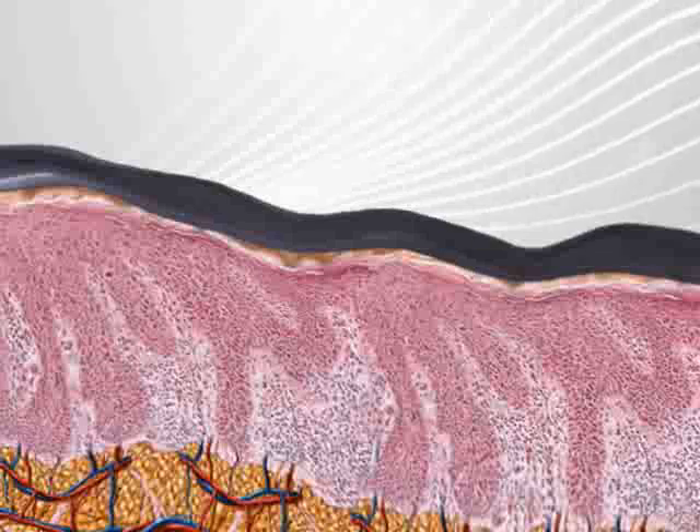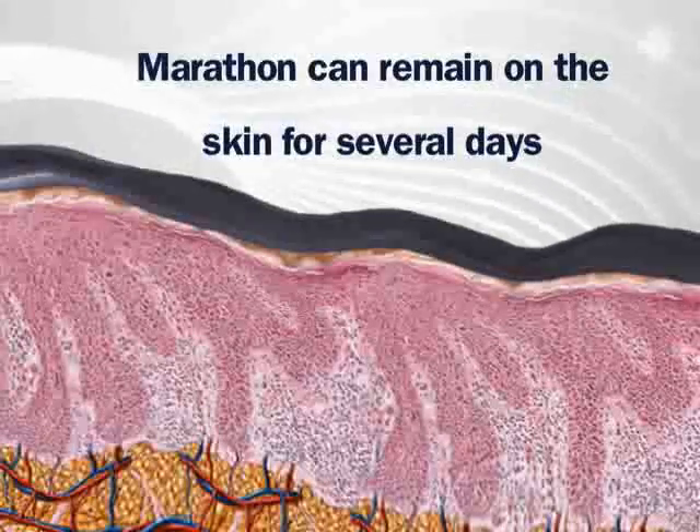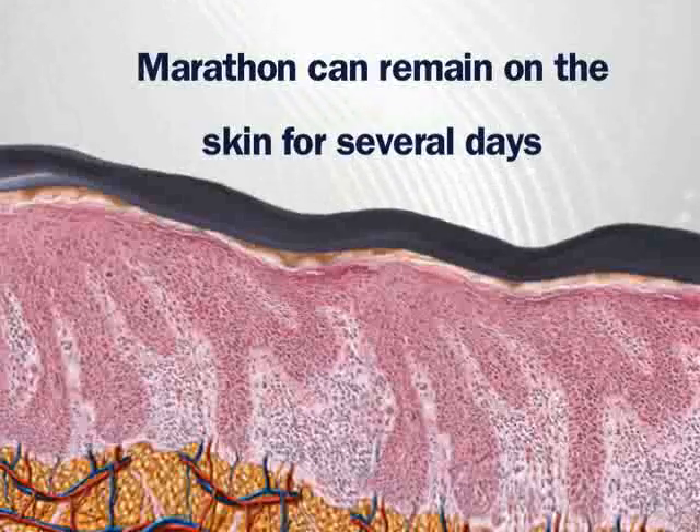Because Marathon actually integrates with the skin surface, it can remain on the skin for several days, wearing off naturally as the skin exfoliates.